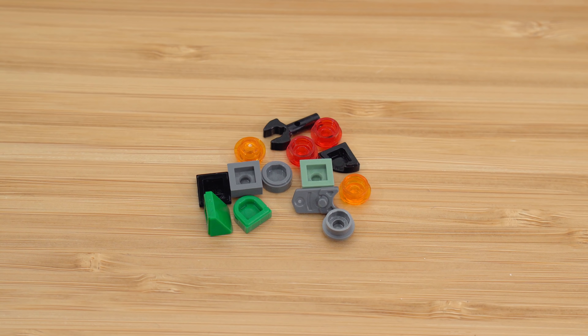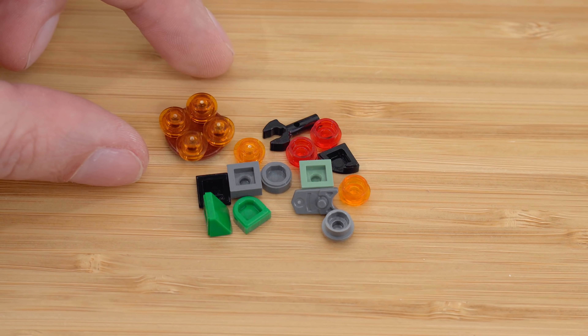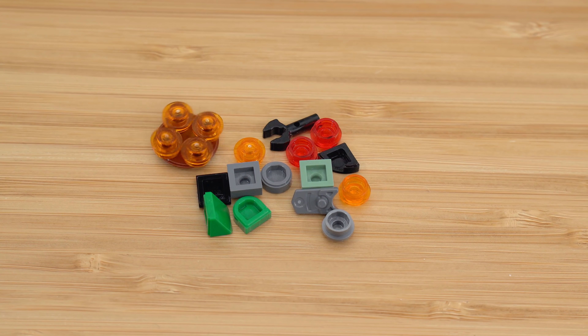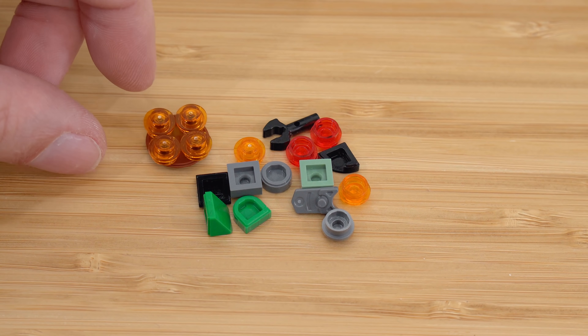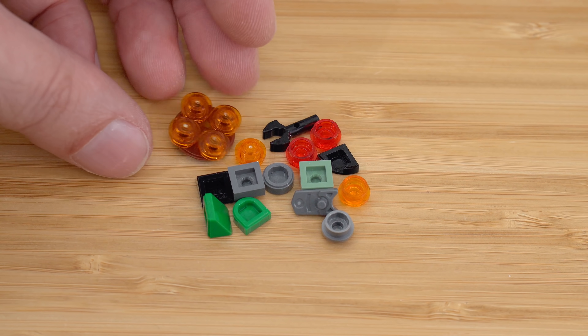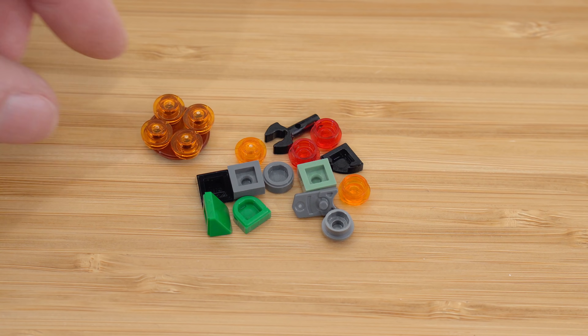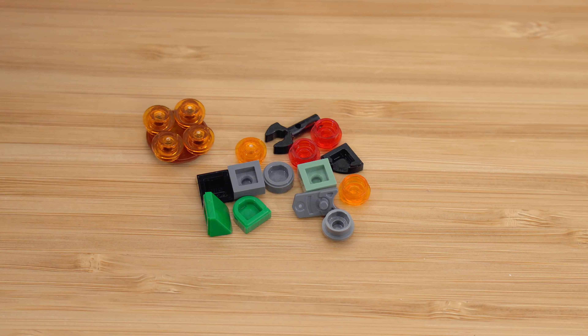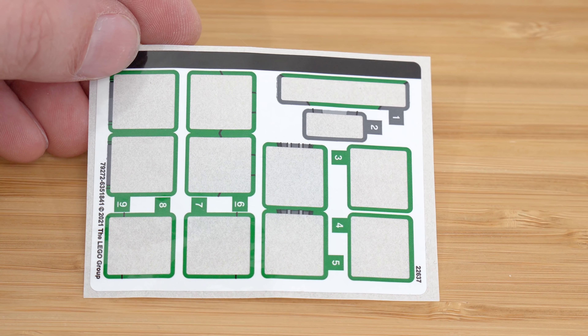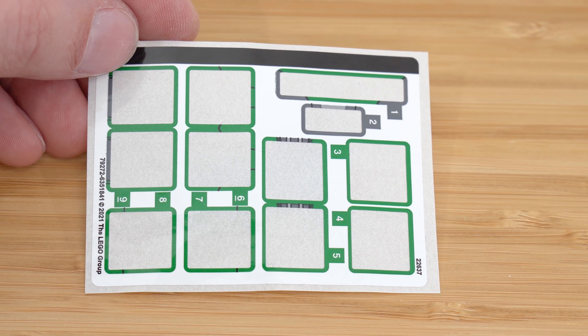These are the leftover pieces. There's also this side build, which everyone tells me is just used to hold extra stud shooter shots — it's just an inverted tile. It looks really weird to me, like a Minecraft ghast fireball coming at you or something. There's the spent sticker sheet, and as you can see, quite a few stickers for a set of this size.